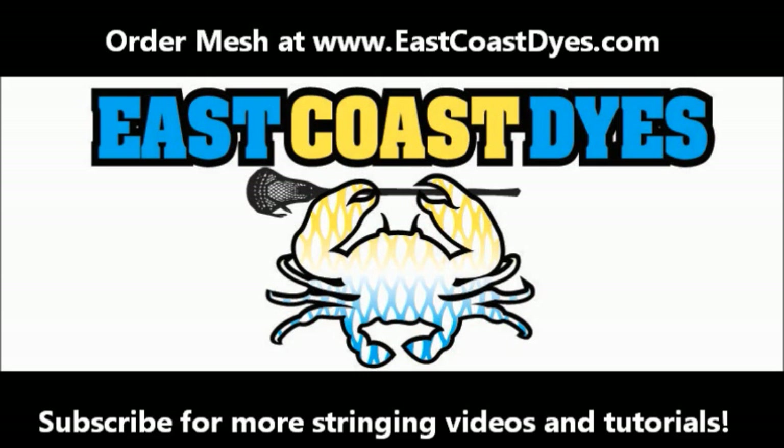Let me know if you dye any heads using this method, and let me know if you have any other methods you think I should share with people. I hope you guys learn how to dye a little bit better. Stay tuned for more dyeing tutorials — I did promise an Argyle one and a few other ones, so I'll try and get those to you. Thanks a lot guys, have a great day. Bye.